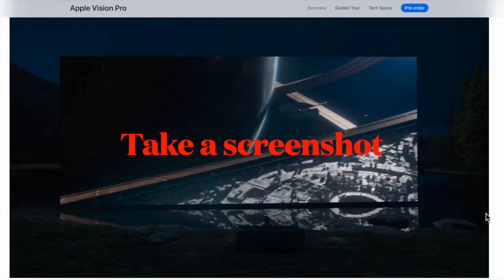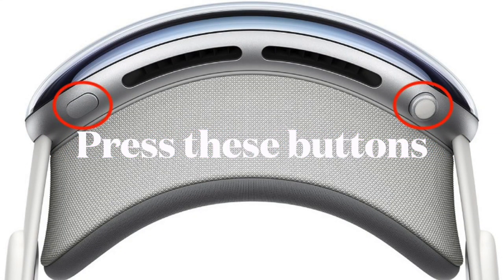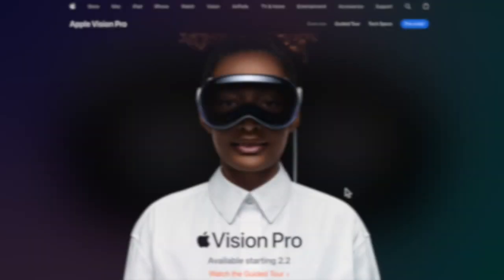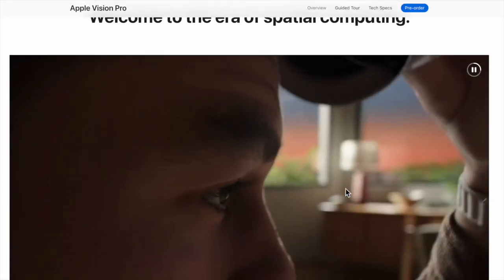First off, let's learn how to capture your view on the Apple Vision Pro. To do so, just press the digital crown and the top button simultaneously, and then say 'Siri, take a screenshot.' When you capture a screenshot on your Apple Vision Pro, it's automatically saved to the Photos app so that you can easily access and view them.